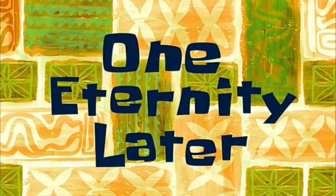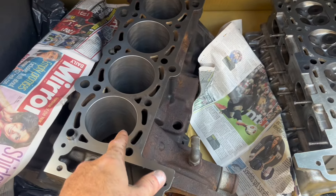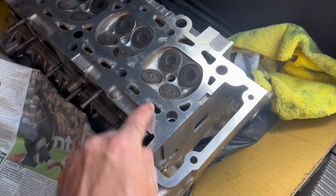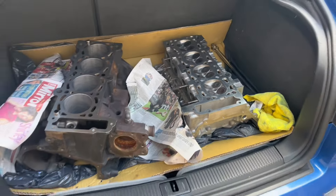One eternity later — James just turned up. The block's been bored out and honed. The head's been faced, pressure tested, skimmed, the valve seat is in, tested against the gasket — so all good. Guides are good he said. Happy days — nice and new, nice and fresh.